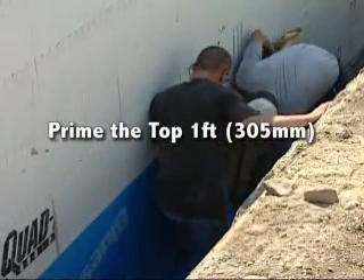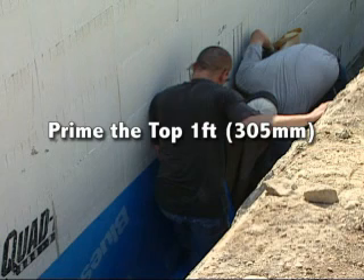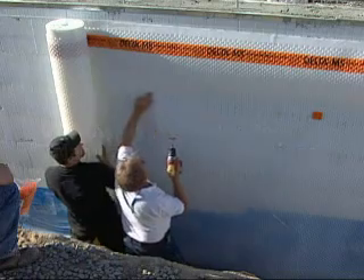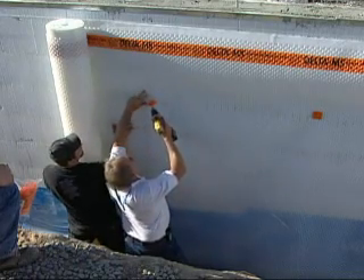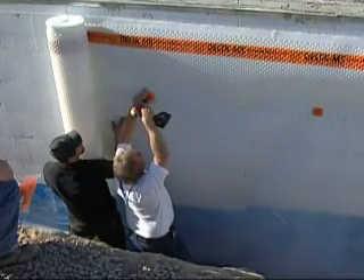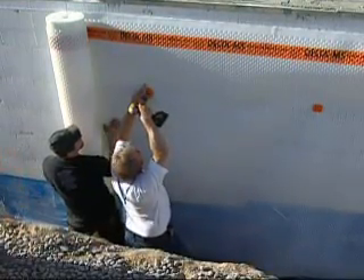If recommended, prime the top one foot of the Peel & Stick and apply according to the manufacturer's installation instructions. Always protect the membrane against backfill materials. A second application of a dimpled drainage sheet will promote free drainage to the collection system installed at the bottom of the footing.